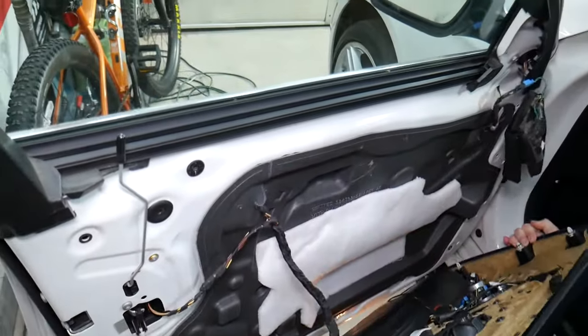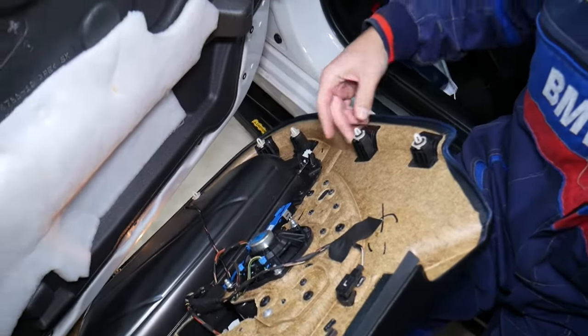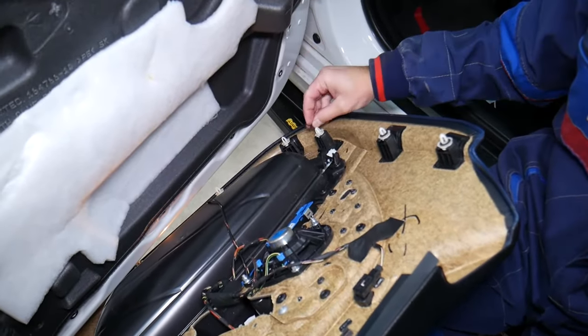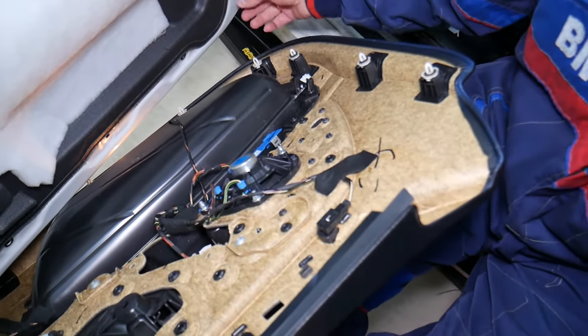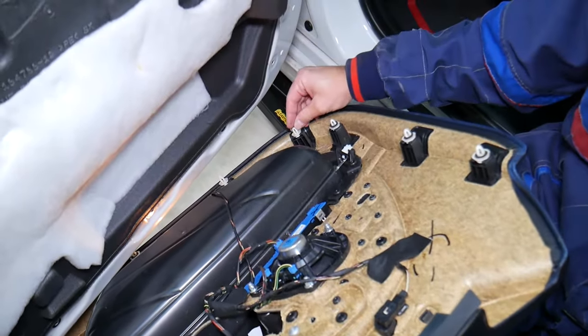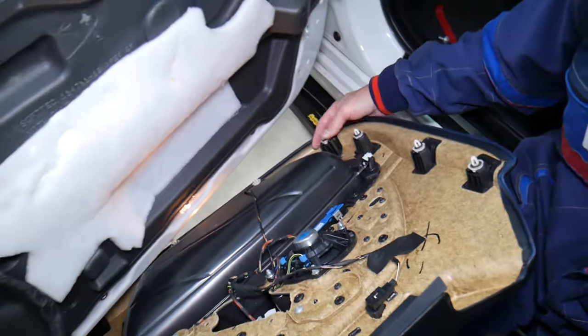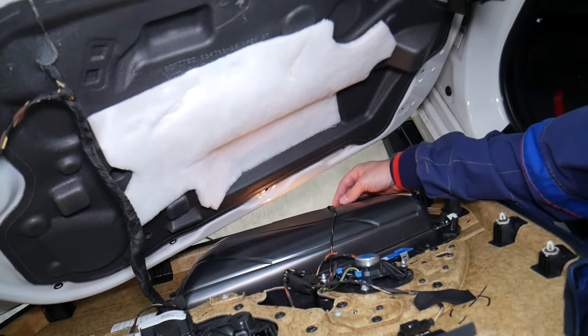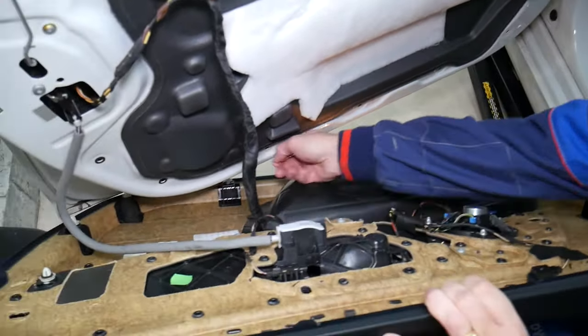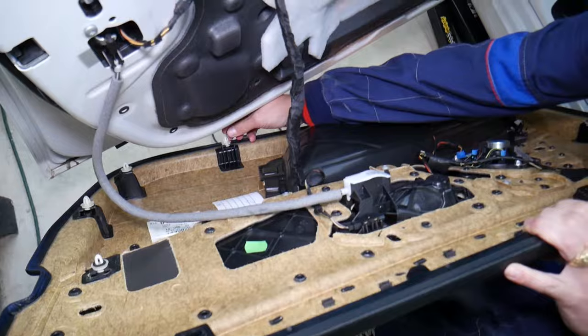Before we go further, one thing you need to do: on the clips you should have the black seals installed. If they're stuck on the door, pull them out and install them on the clips — because if you don't, later you'll get rattle noises coming from the door. You don't want that to happen, so do that before you lose any or forget about it.